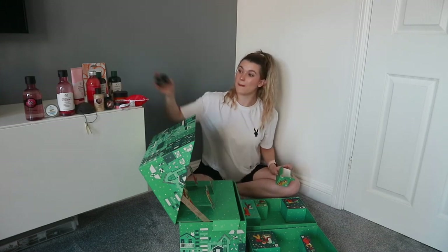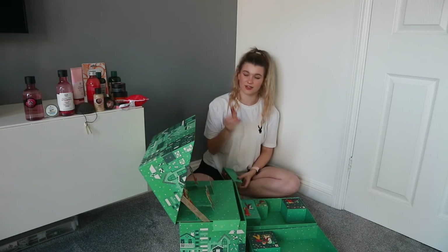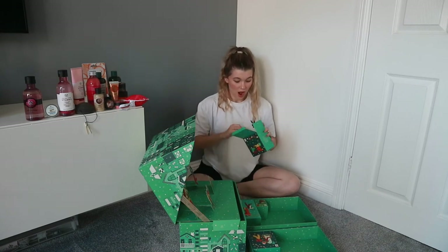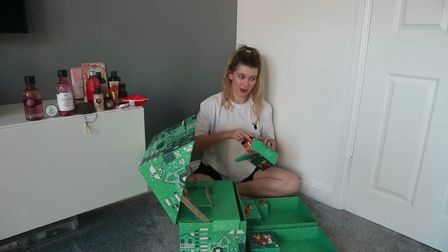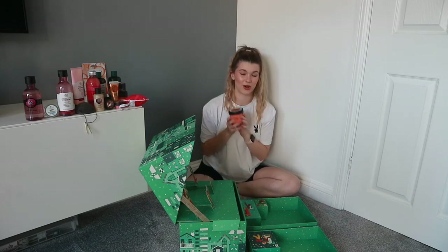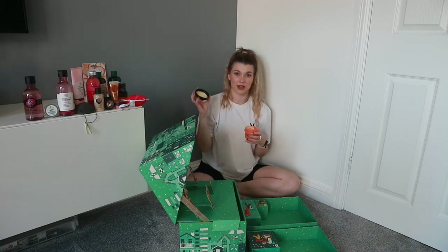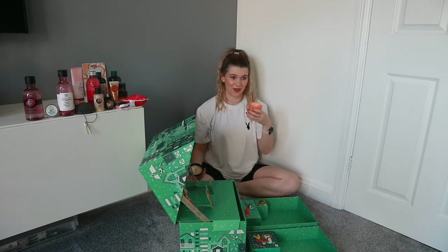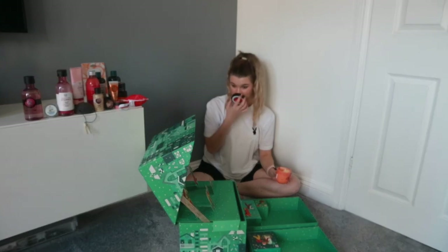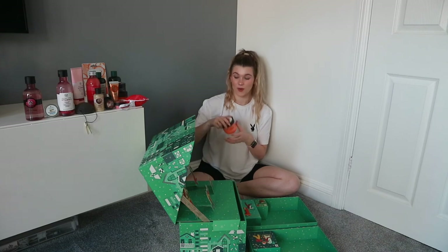Number seventeen: the British Rose body scrub, which we've had in all of the calendars. Number eighteen: the mango hand cream. Number nineteen is even better — one of my favourite products I use every day: the mango body yogurt, which honestly smells like I could eat it. It is summer in a tub. I actually forgot how much I love that — I'll start using it again.